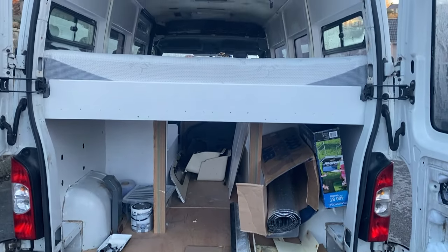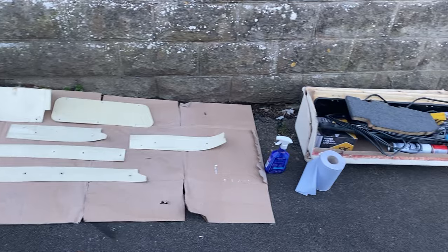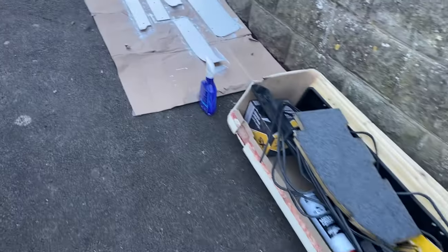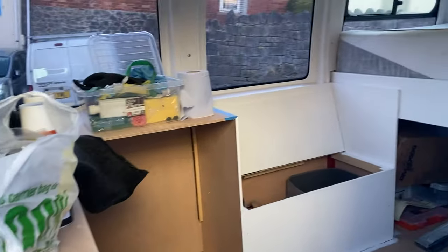I'd gone and bought a mattress — albeit the mattress is probably bigger than what I needed, but this is a small double which just about fits into the bed. The bed was 120 centimeters by 180 centimeters and the mattress we got is 120 by 190, so it just about squeezes in.